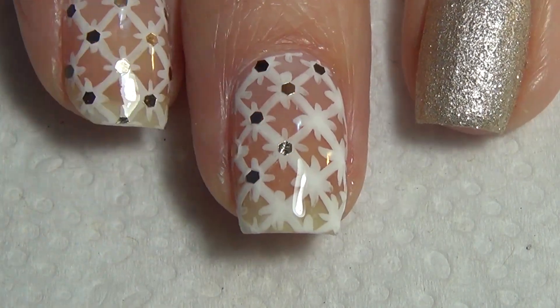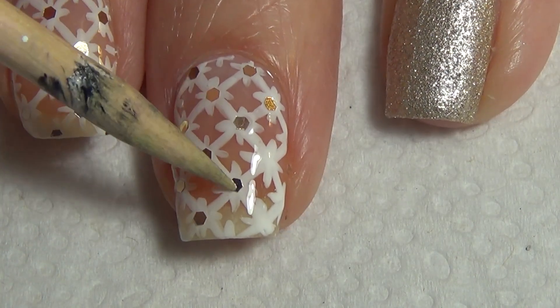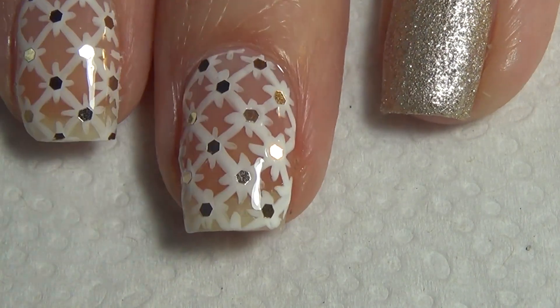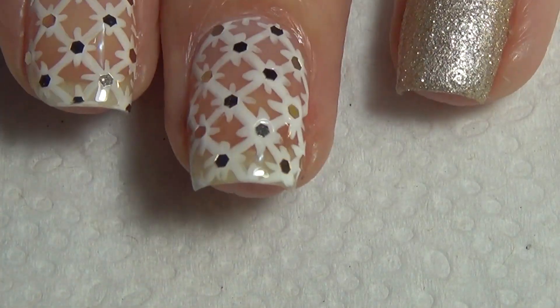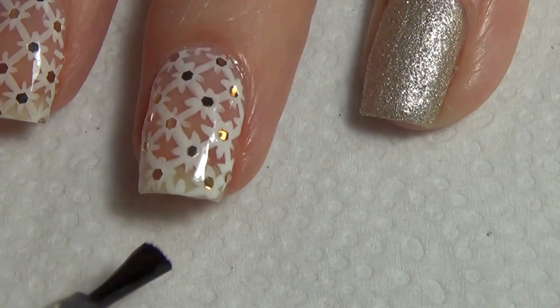I've applied a top coat and I'm now working fairly quickly because this is a quick dry top coat. I'm using a damp cuticle stick and placing my individual pieces of glitter inside each of those crosses that I've put on my nail. If you don't have nail glitter, you could add a dot of polish — in this case add a gold dot to match your accent nail.